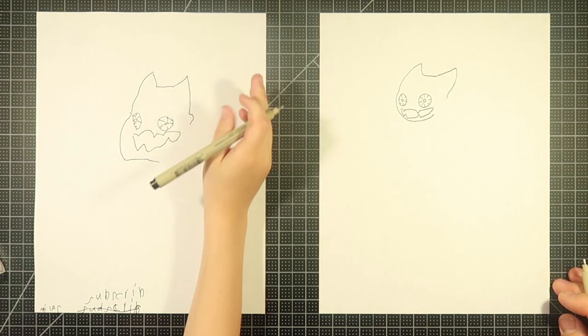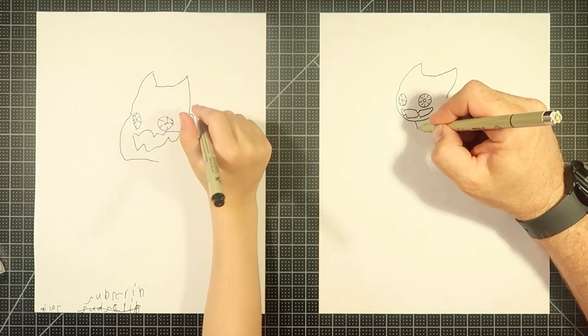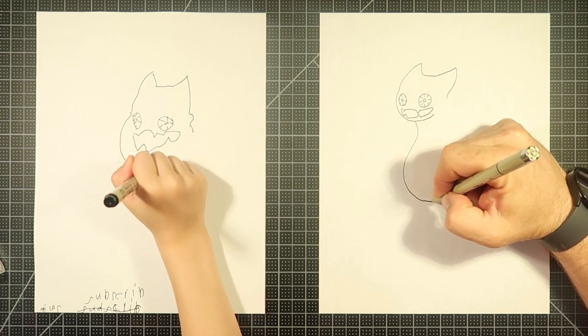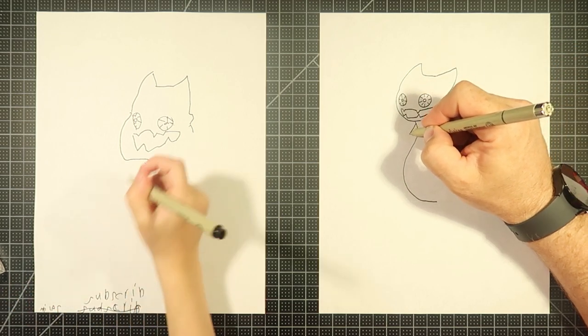So we got Ghast's head. And now let's do the body, or at least the start of it. We'll do the chest and kind of stomach area. Paws right there. Do the arm. We'll do an arm here.